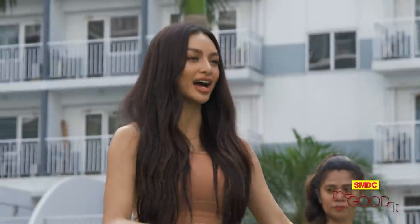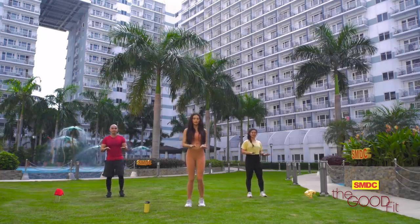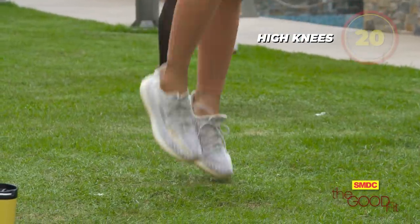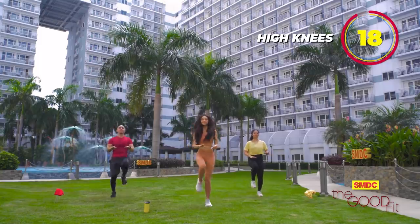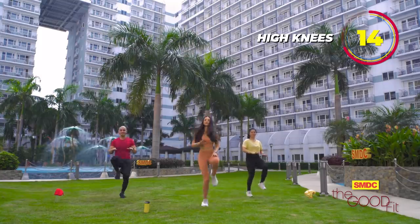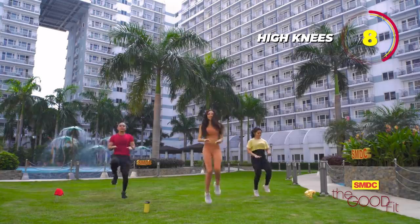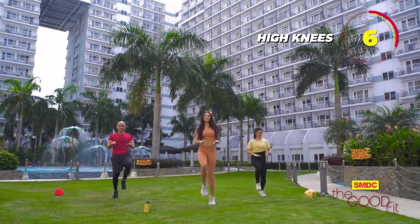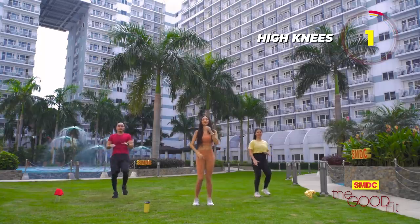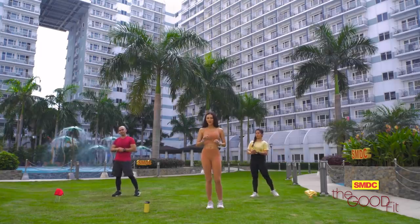Next, guys, we have the high knees. In three, two, one, go! Ten more seconds. Gather your breath because we are now moving on to our last workout — the burpee.